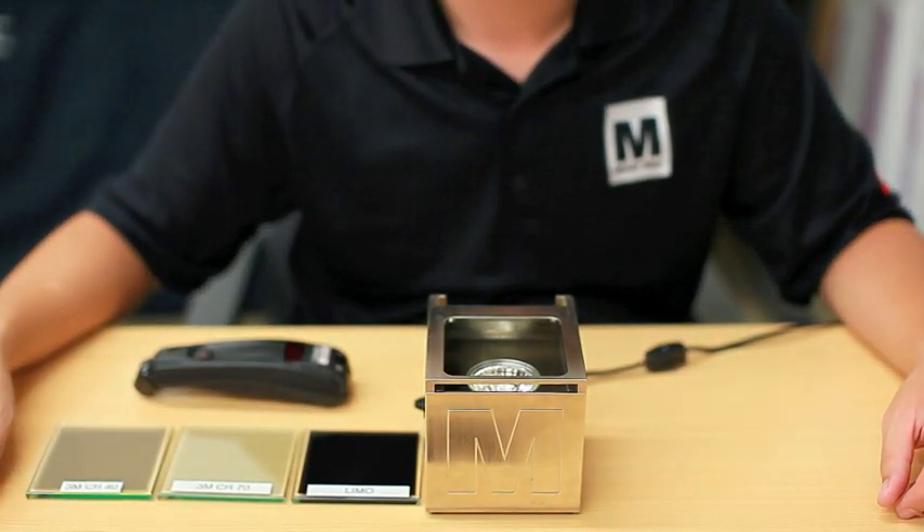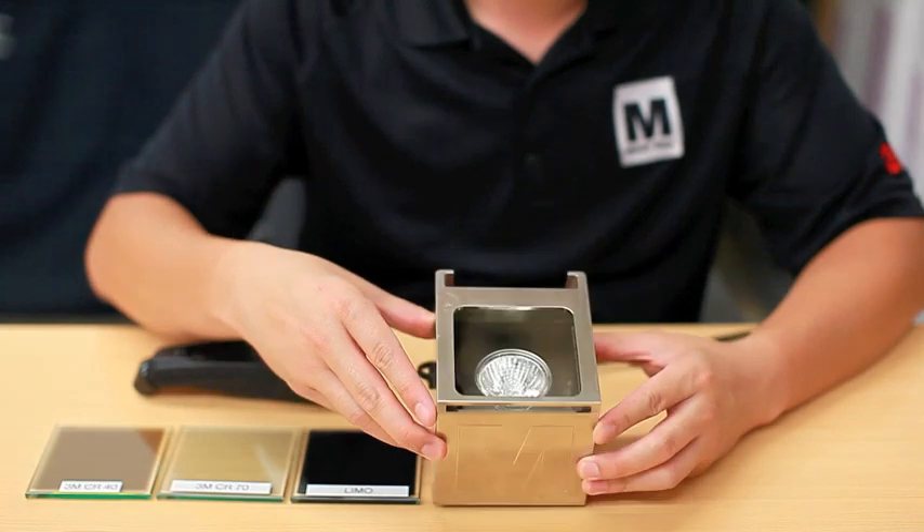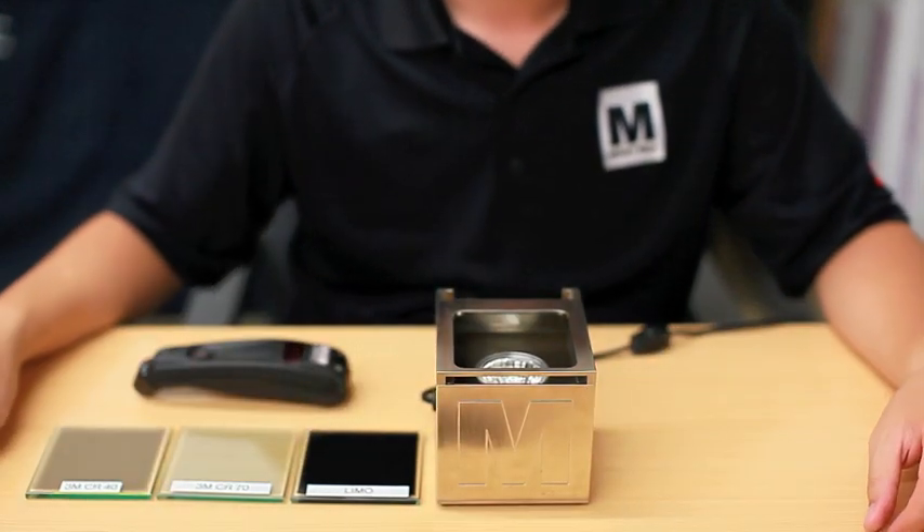Good afternoon, welcome to another MagicFilm video. Today we're going to show you our heat lamp demo. First, our heat lamp. Next, we're going to show you our temp gun.